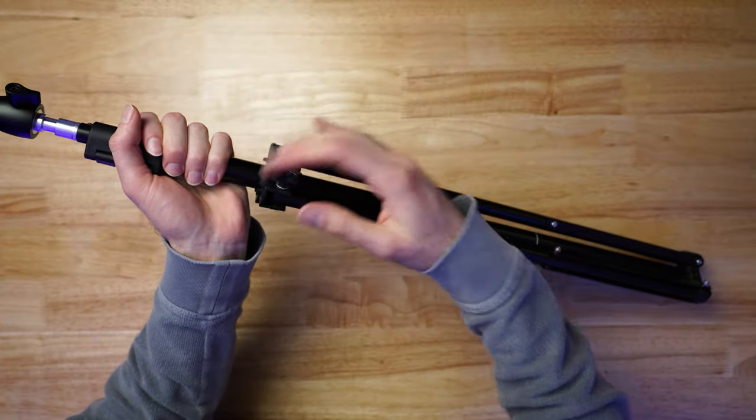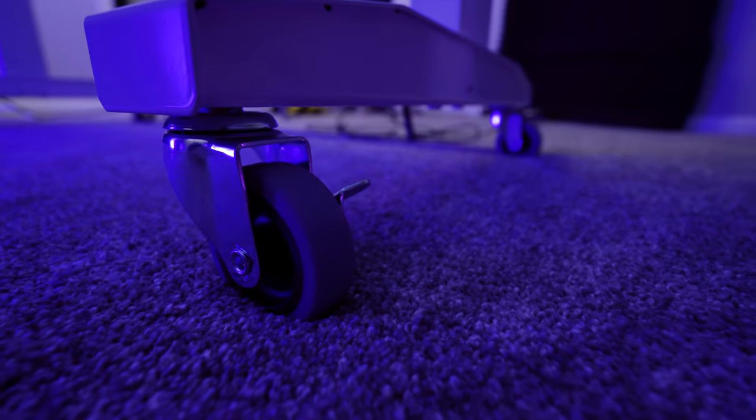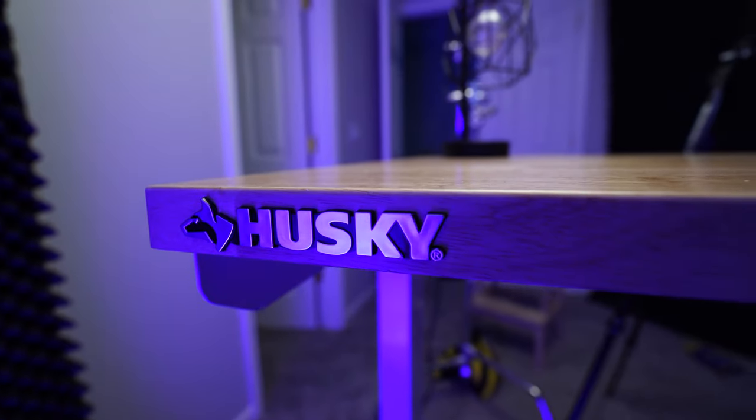The last thing I want to talk about is the table. I need a table for my product reviews and top-down shots. I wanted something with a wood top that was sturdy, but also on wheels so I could shift my setup around easily. I picked up this desk from Home Depot — it's Husky brand, I believe the 52-inch size, though it comes in multiple sizes up to 72 inches. It's also a sit-to-stand desk with a manual crank on the right side, really easy to put together, comes in black and white, and best of all it was only two hundred dollars.